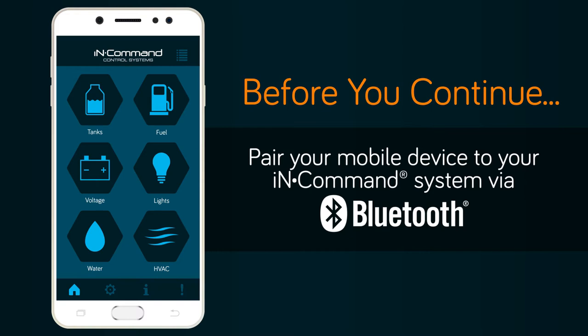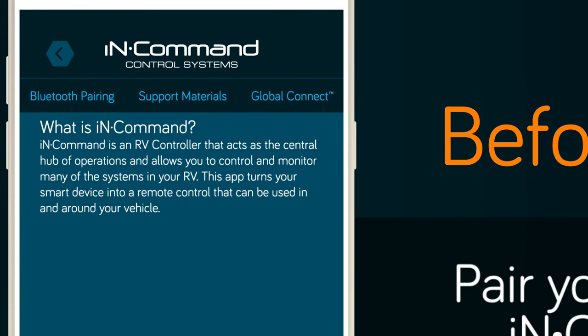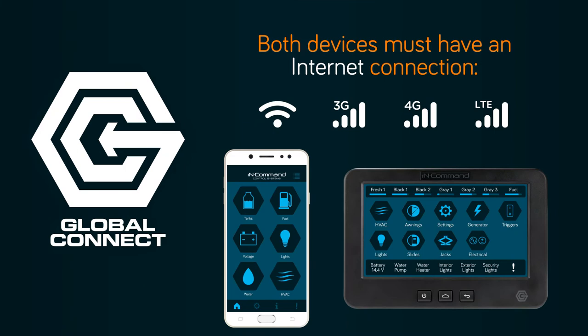Before continuing this video, you must pair your mobile device to your in-command system via Bluetooth. If you have not done so yet, please do so now. If you're unsure of how to do this, select the Bluetooth pairing button on the information screen.